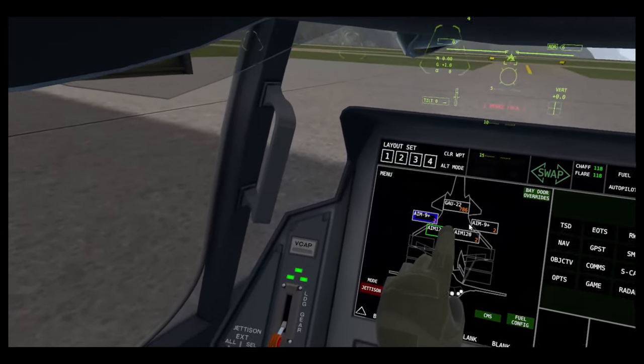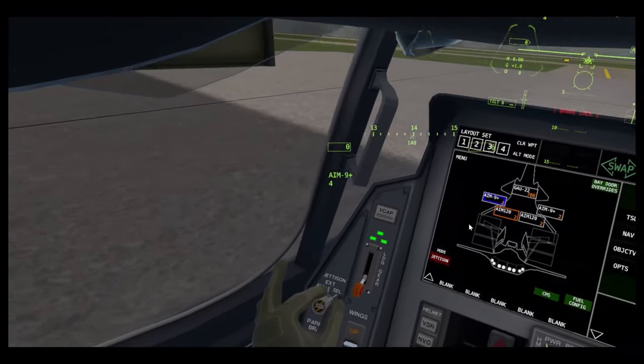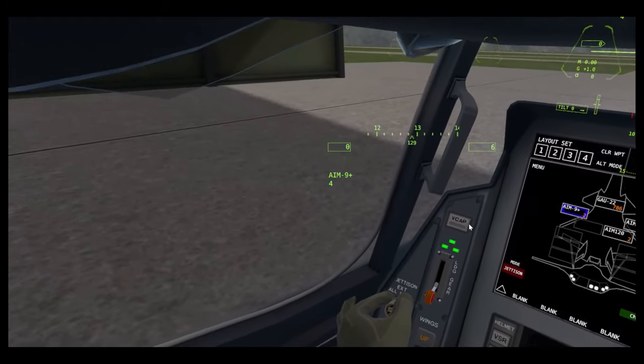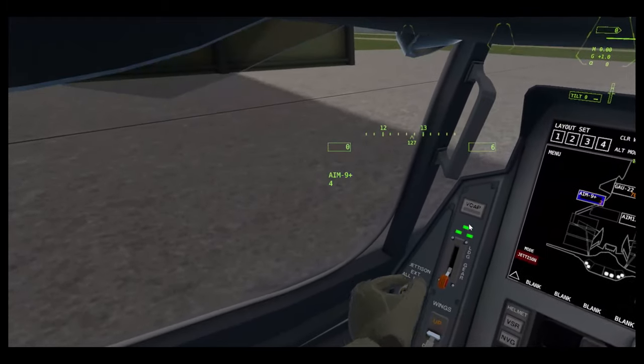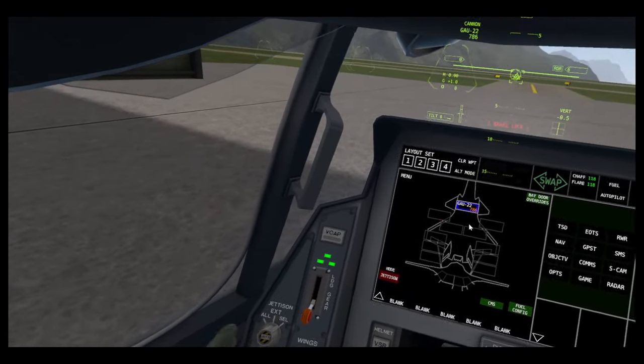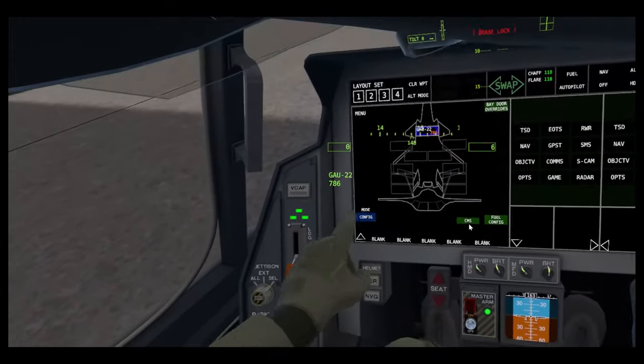And jettison — this is how we use the jettison knob. If you select the AIM-120 to jettison, then I press — I grip it and press B and it drops it. I can jettison all — external would drop all external stores and all would drop all stores. But I still have my gun because you can't dump bullets. That's the SMS.